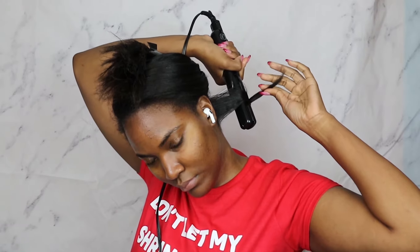Hey guys, welcome back to my channel. My name is Rosa and I'm going to show you how I achieved these curls using a flat iron. I already straightened my hair, so definitely check out the video linked above on how I straightened it. I'm just going to be showing you guys how I curl it with the flat iron. I did lower the flat iron temperature to 350 since I'm just curling hair that's already straight.